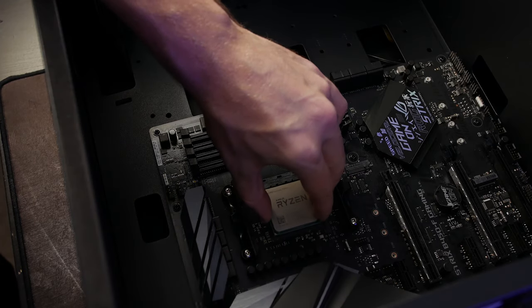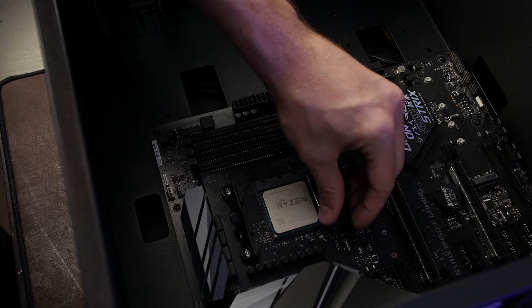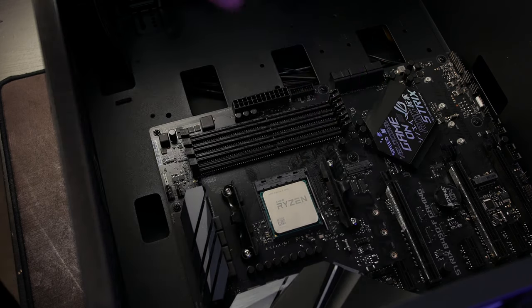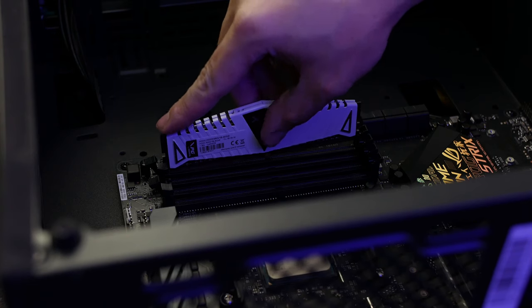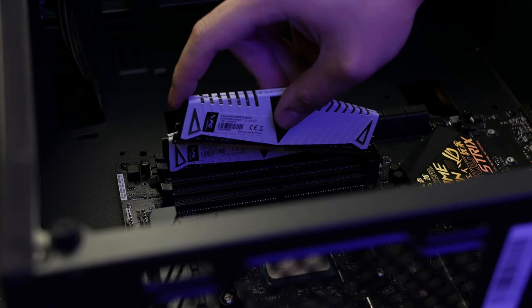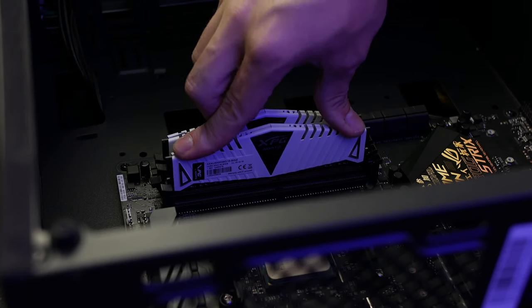Those eagle-eyed viewers will notice that this is the B450 Strix board out of the demolished computer from our last video. I was able to snag that for significantly less than you would expect due to its sorted history, but I got it cleaned up and it works absolutely fantastic. We did go with a Ryzen 1700 in this build for its 8 core, 16 thread capabilities.